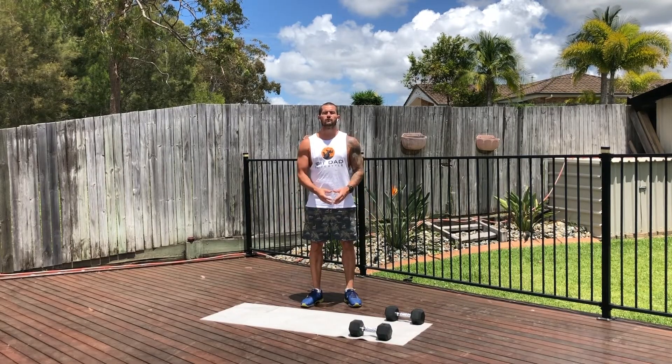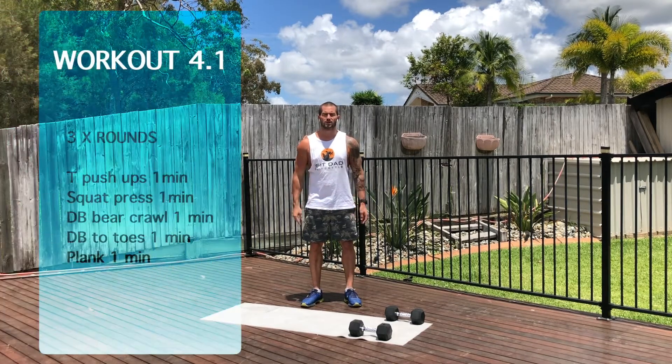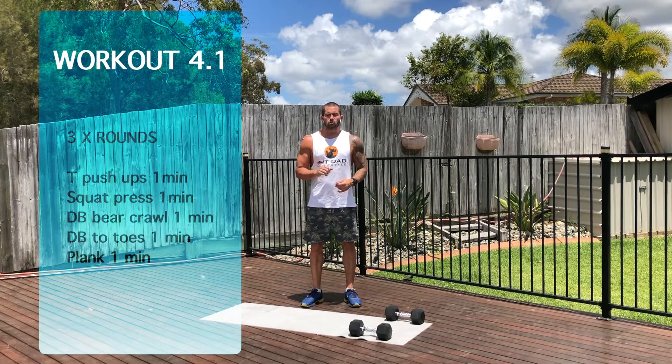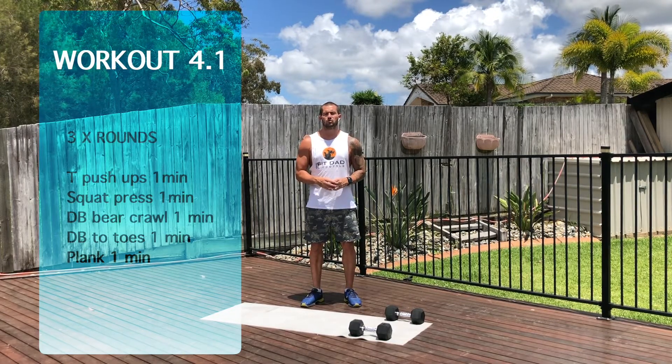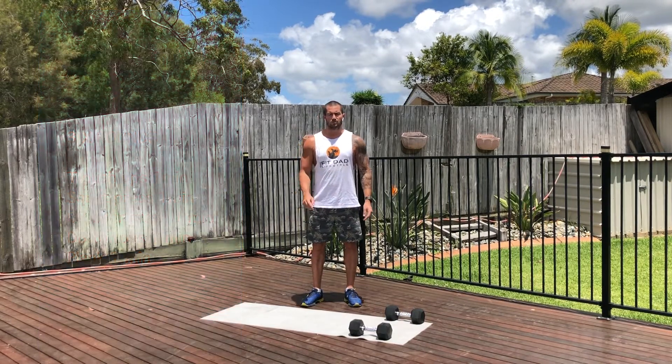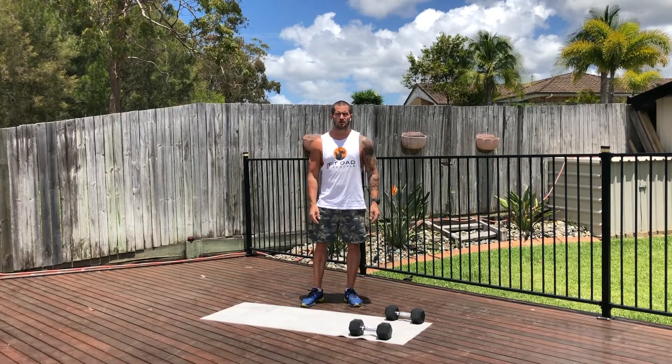Hi guys, welcome to workout 4.1. Workout 4.1 is one minute per exercise, three times through. The exercises are: T push-ups, squat press, dumbbell bear crawl, dumbbell to toes, abs, and a plank with dumbbells as well. I'm going to go through and show you the different exercises and get into it.